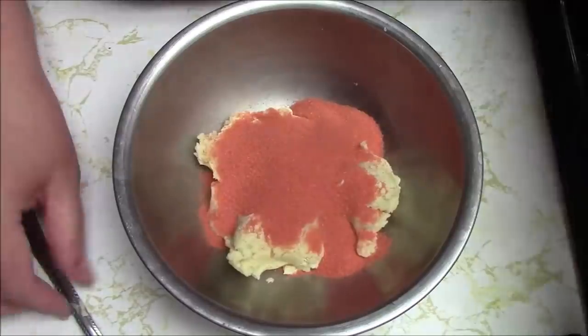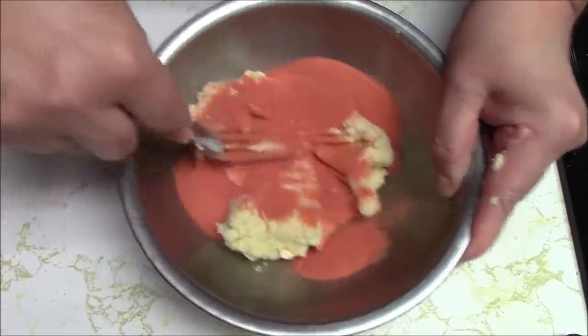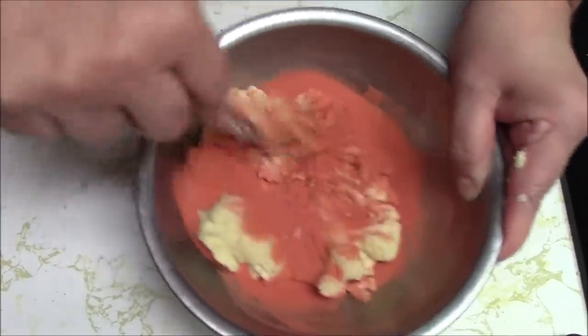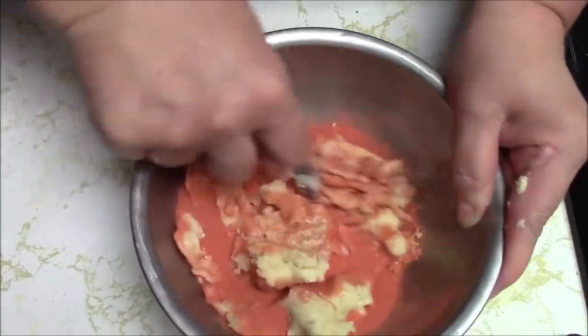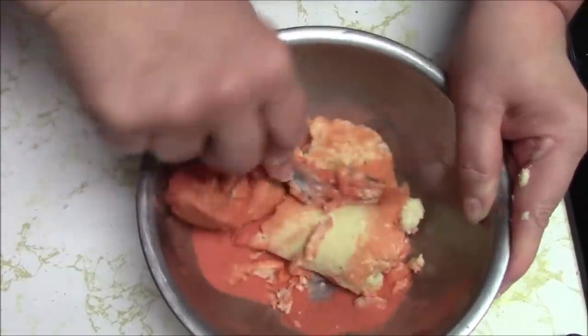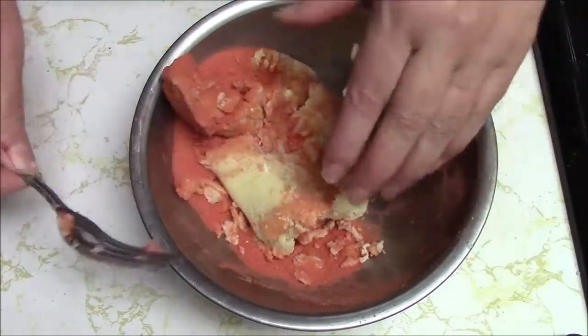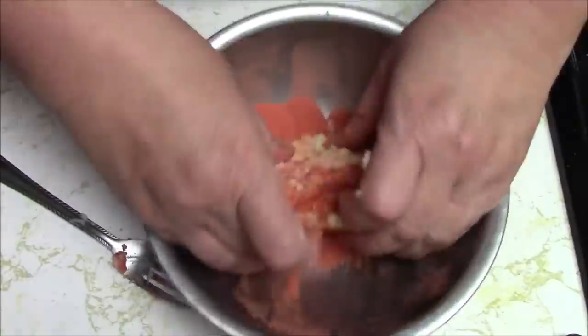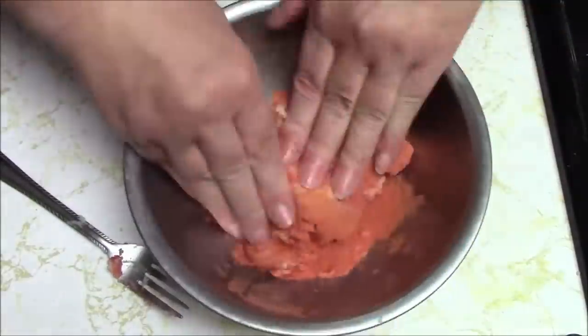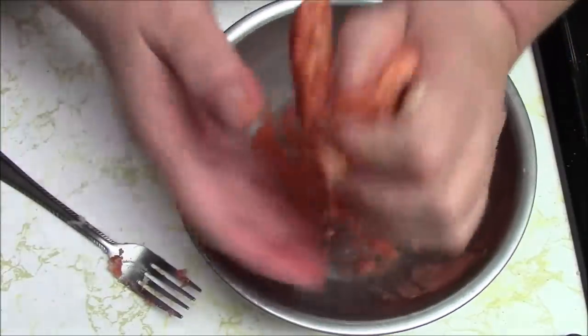It seems like it would be kind of sour. It says to knead it with my hands but I was going to try doing it another way - now I'm going to have to do this with my hands and have pink hands. My god, that smells so strong!